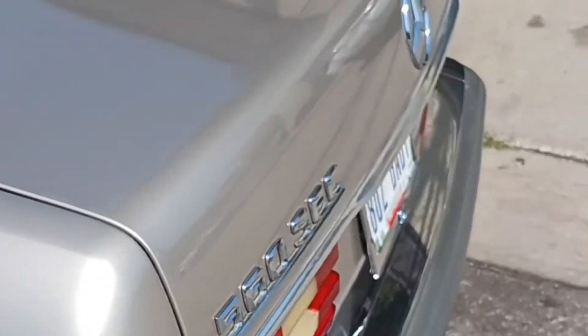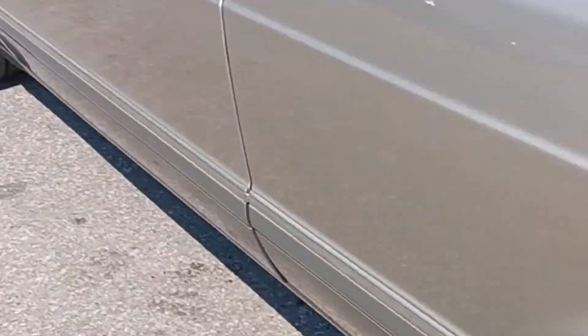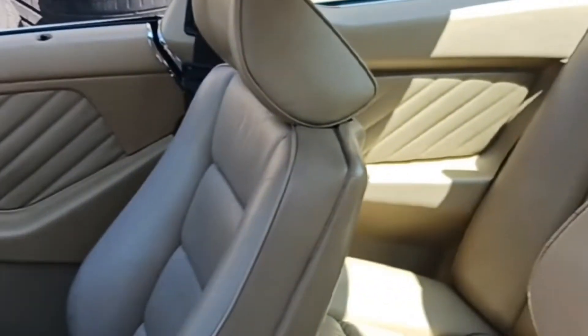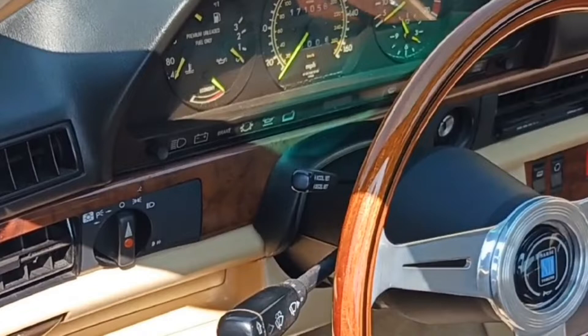It's a 560 - y'all see that, right? Y'all see what time it is. Look at this - power antenna still good. Look at the wheels, yes sir! Y'all look at that thing. Now y'all gotta bear with me because I gotta move around this thing real slow - we gotta get the footage real slow right now. Look at the Nardi up in there!